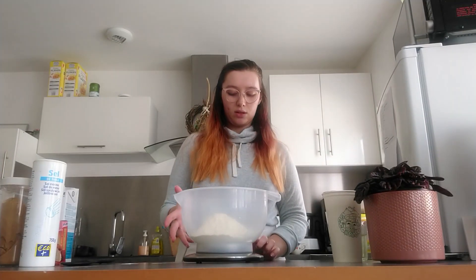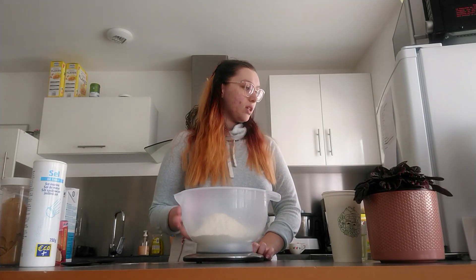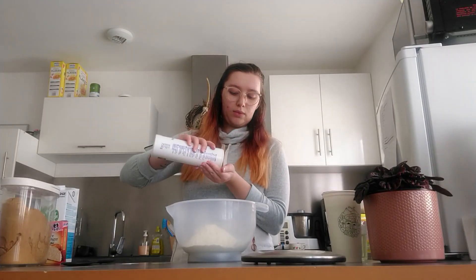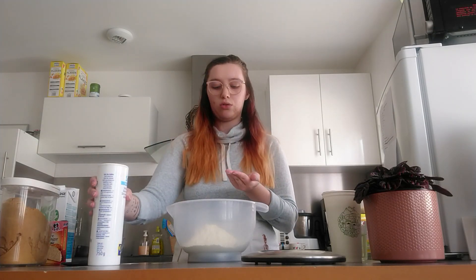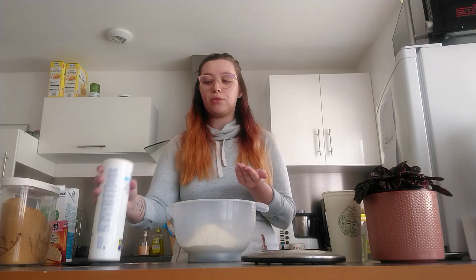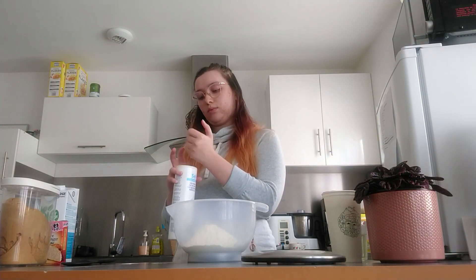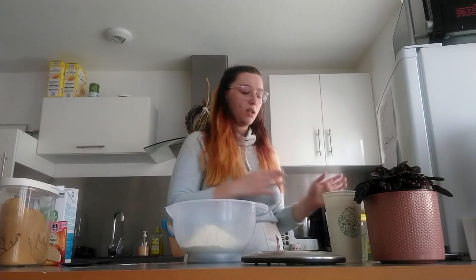We have our 450 grams of flour. We're gonna add a pinch of salt — we don't need more than a pinch, it's just to balance out the sugar. Salt is good for cleansing, purifying, and protecting, and today we'll use it for protection against ill-intended evil.